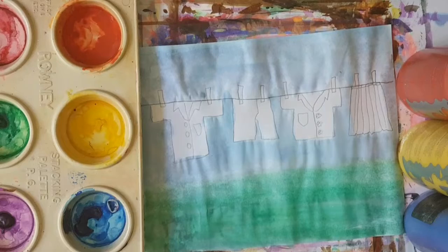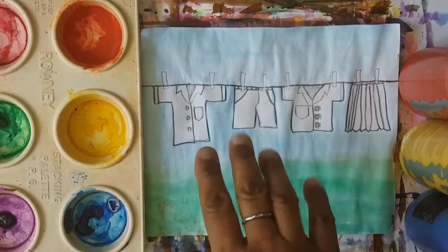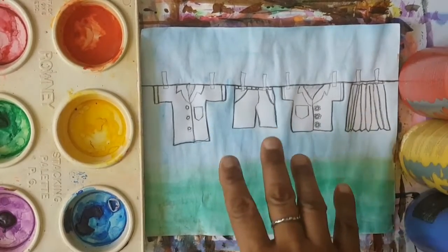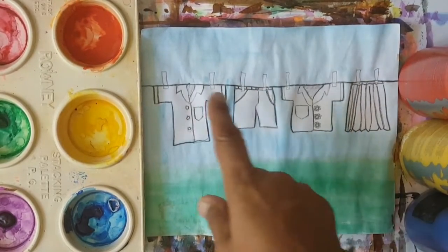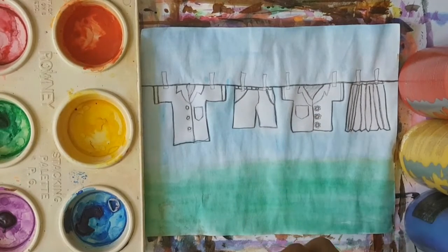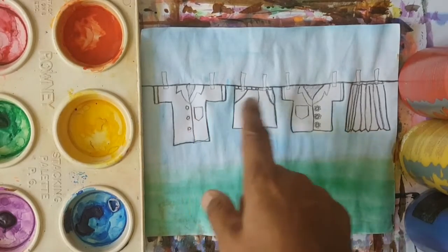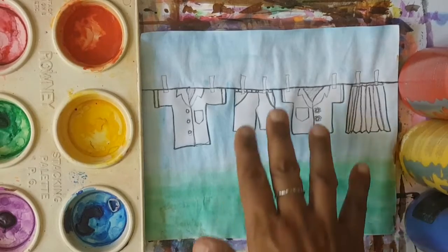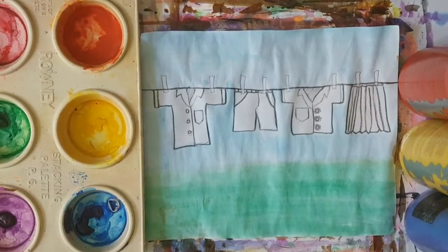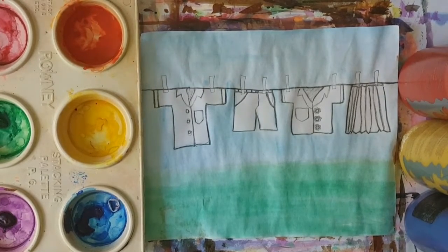So I'm going to let this dry and I'll get back to you. So boys and girls, I added the grass, the background — which is the sky — and the line with the clothes that is washed clean. And that represents our sin. And boys and girls, I outlined it with a black pencil so that it will stand out.